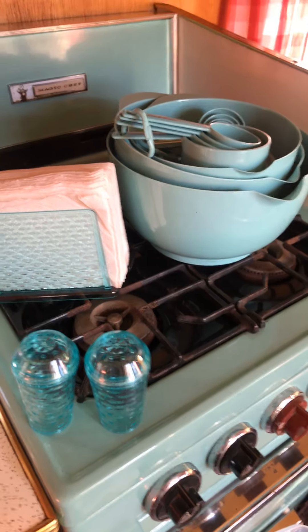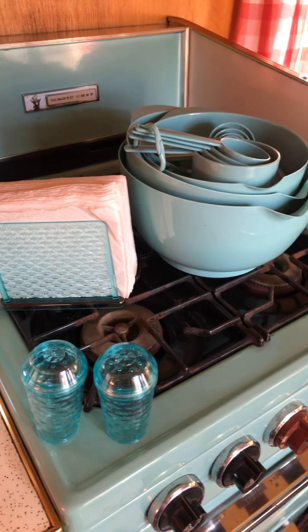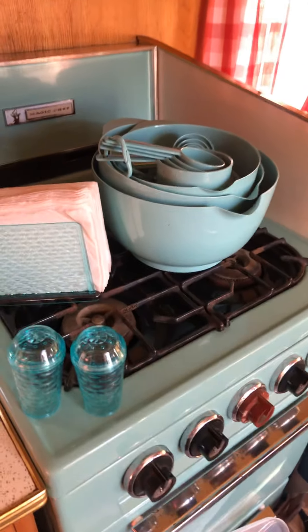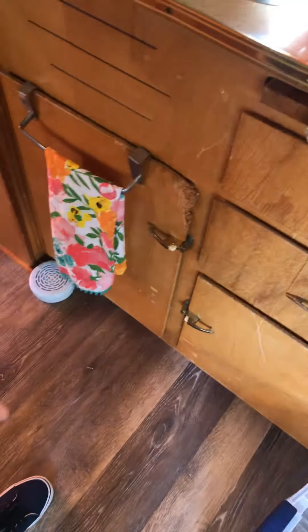Hi everyone, I wanted to share some things I got today for my vintage Yellowstone trailer. I went to Walmart today trying to find nesting bowls and mixing bowls. As you know, living in RVs, campers, or trailers, there's not much room and not a lot of storage, especially in my model.